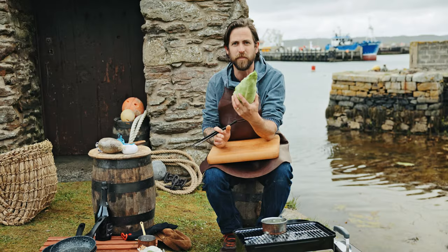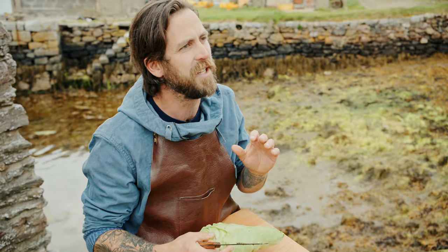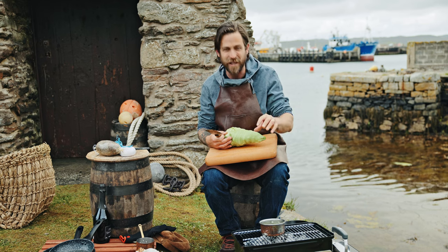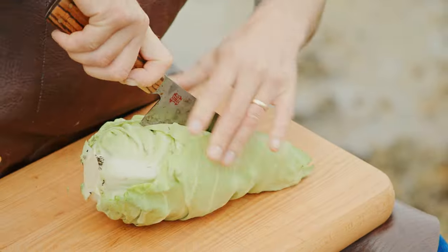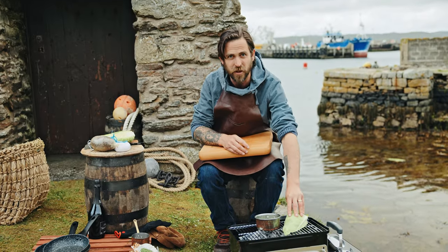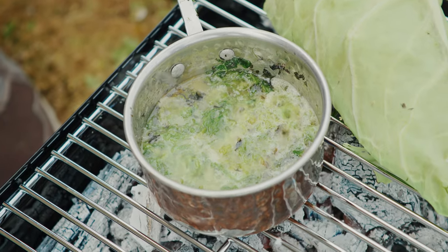The hispi cabbage itself is very simple to prepare. I'm just going to chop it in half, pop it onto the grill and let it start to blacken, then we're going to brush it and baste between those layers so we get loads of lovely seaweed butter dripping down. I take the cabbage and put it directly on the coals. I'm going to let that sear and then when it starts to caramelize, brush it with the butter.